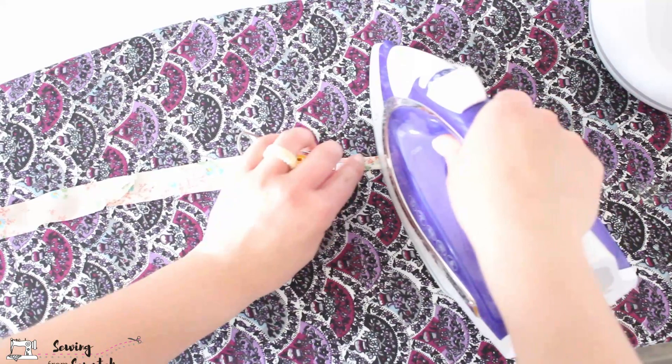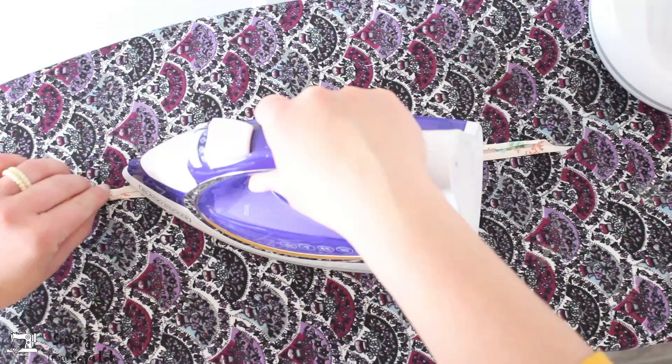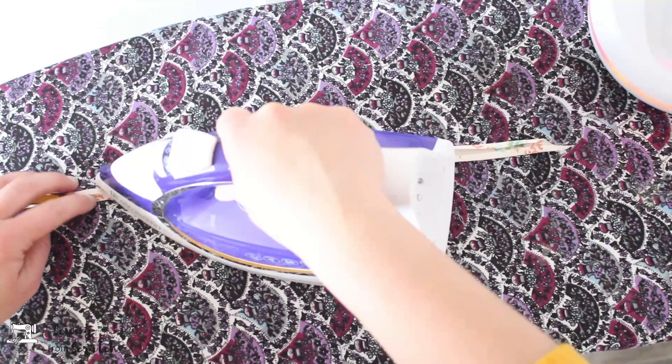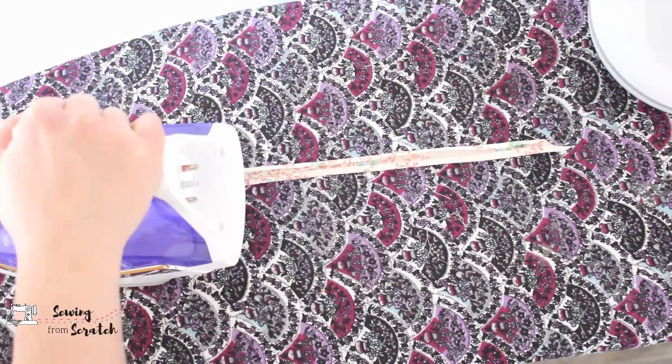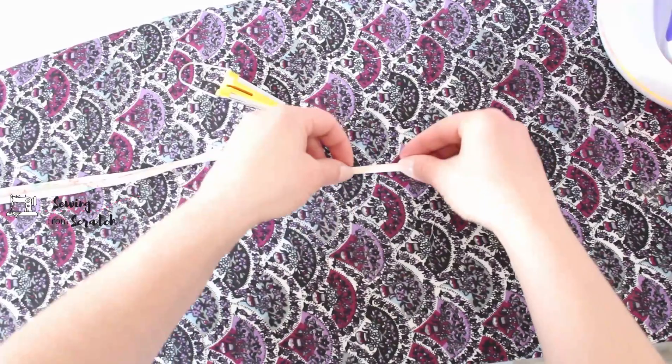Continue pressing all the way down your fabric. When you get to a seam, it might get a little harder to push through the maker or to fold in, so you may need to give those areas some extra attention. Once you're finished, if you want double fold, fold this in half right down the center hiding everything inside, and give it a nice firm press again.